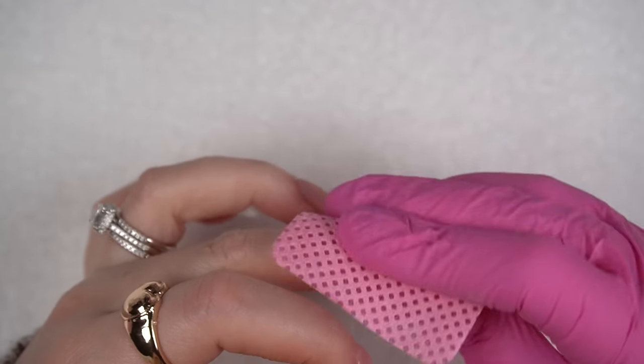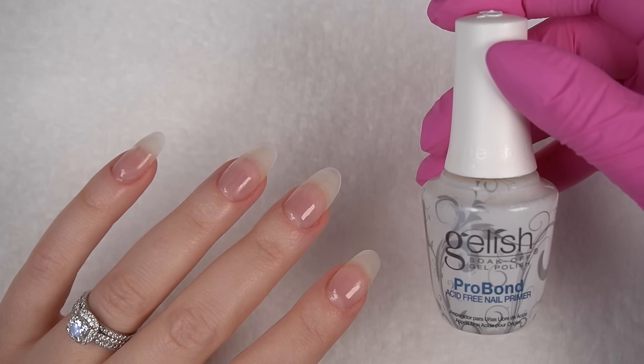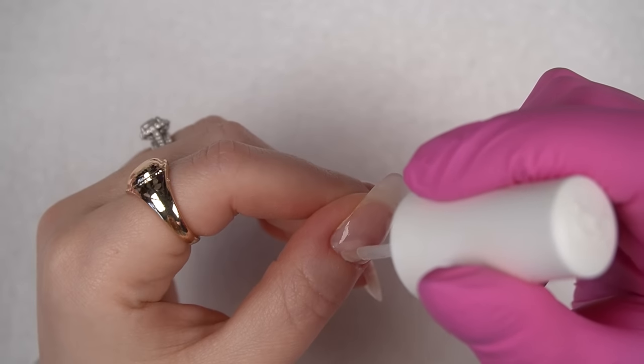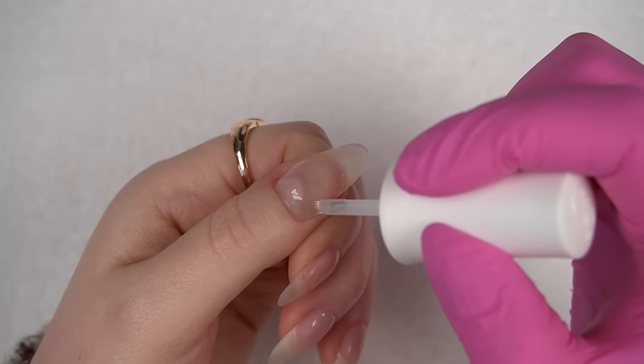I always like to melt the builder gel into my nail at the cuticle, so I'm just using a little bit of acid-free primer to do that. It gives the nails a more natural look, especially as they continue to grow. You can also use acetone to do this, but I prefer acid-free primer because it's not as harsh.